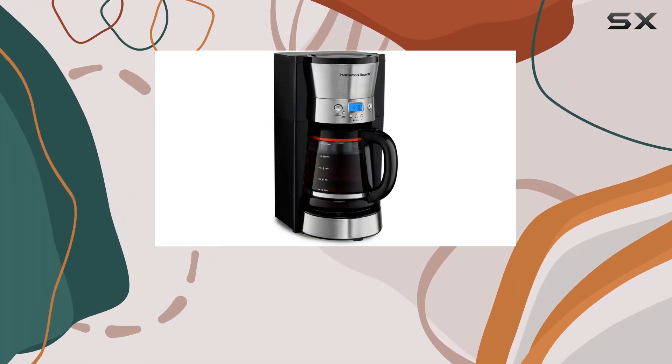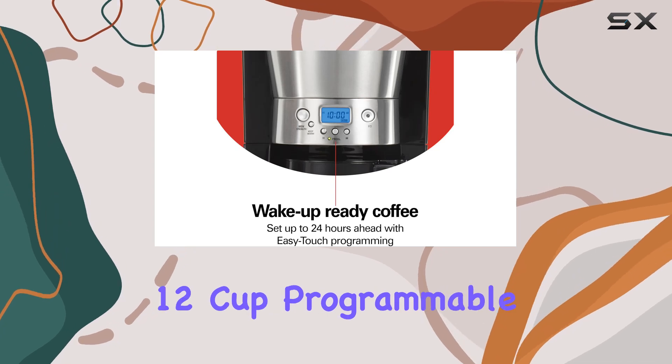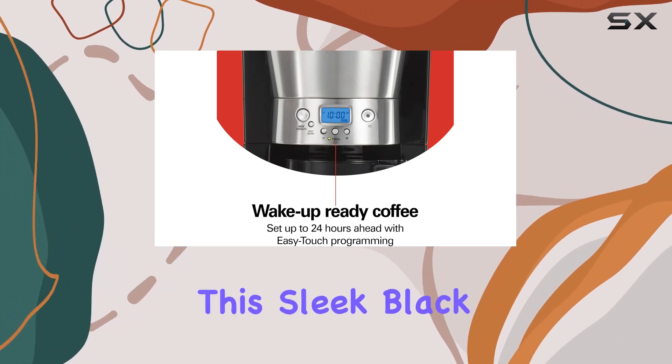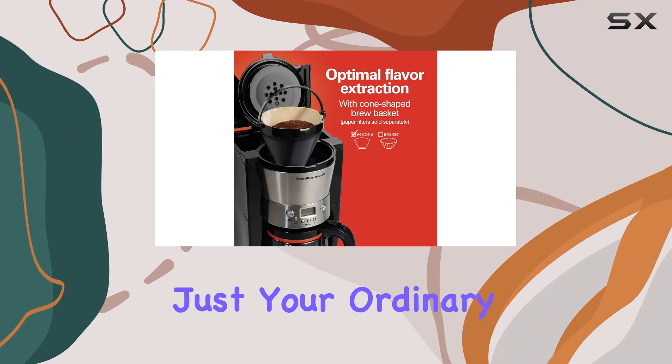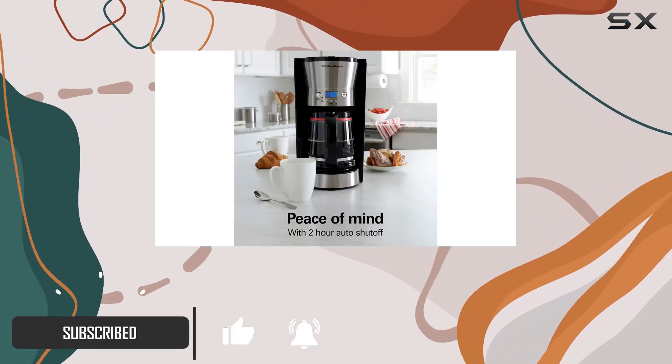Welcome back, coffee lovers! Today I've got something special for you: the Hamilton Beach 12-cup programmable coffee maker. This sleek black beauty is not just your ordinary coffee machine — it's your ultimate morning companion. Let's talk about customization.